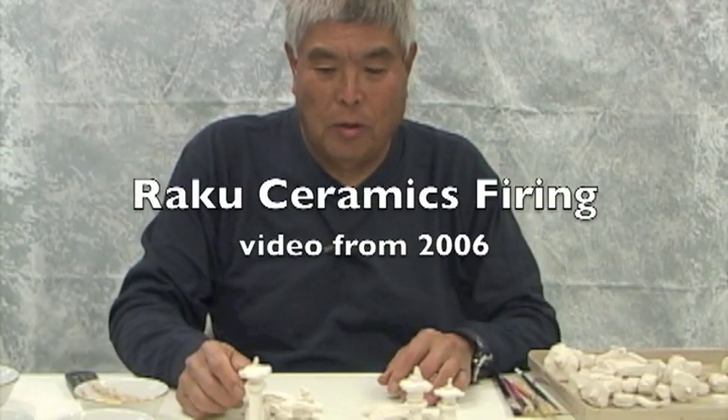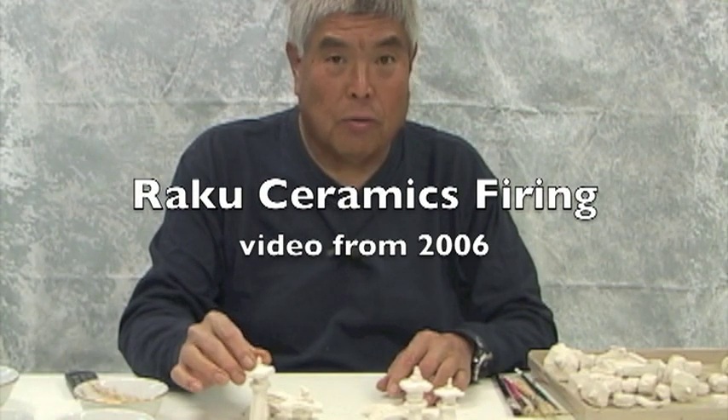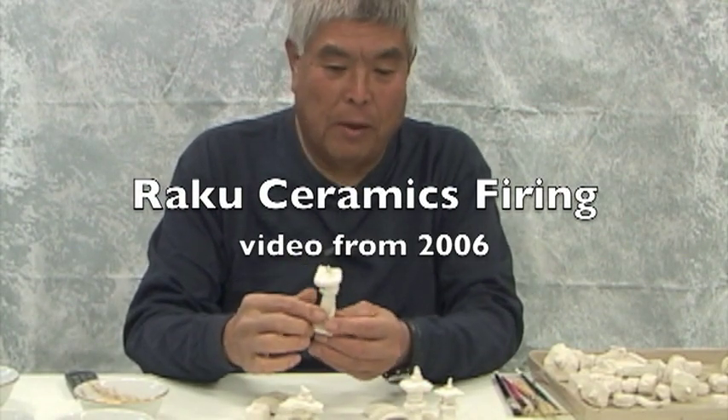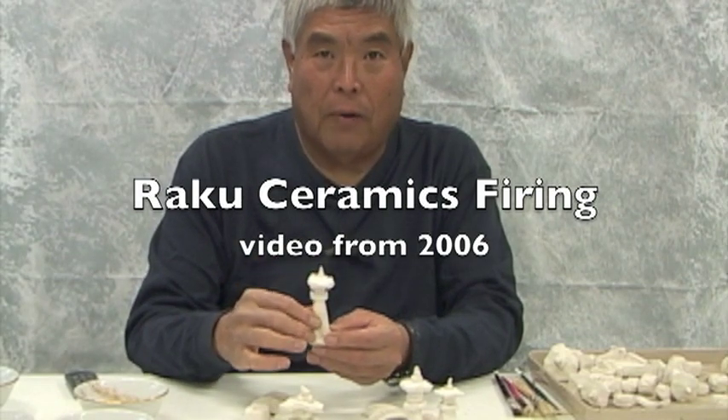In this step, what we're going to do is to glaze the bisqueware. These are the ones that came out of the kiln — they've been fired once and now they're going to get glazed over and fired again.